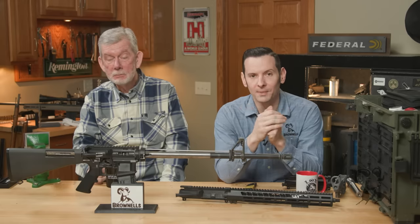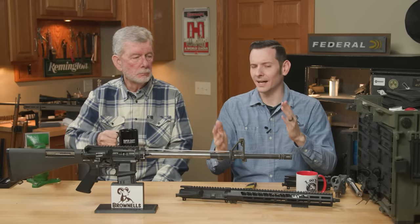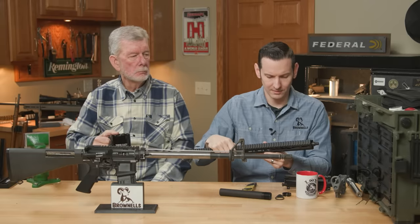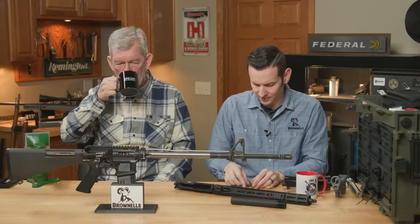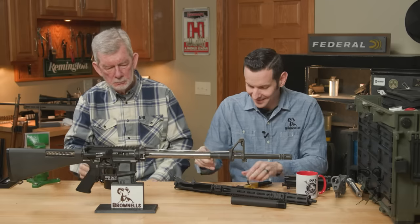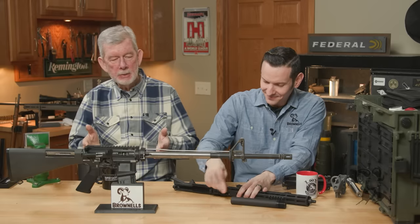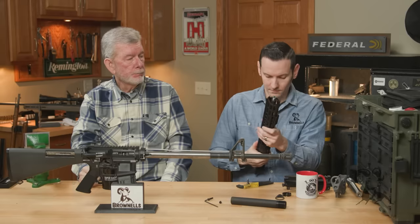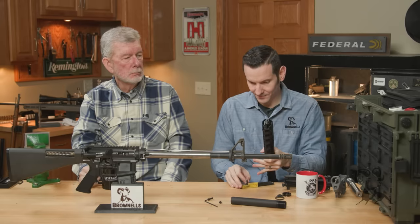Number two is also talking about gas blocks — it's going to be gas block alignment. This is probably the most common mistake. When we're talking alignment, it's not necessarily going around the clock, but it could be fore and aft also. I've seen some gas blocks that were a little tight on the tolerances, and if you had them too far forward you might not be getting all the gas you need.